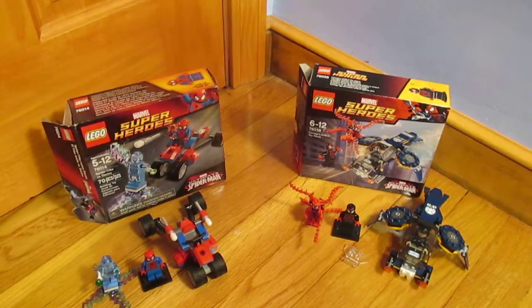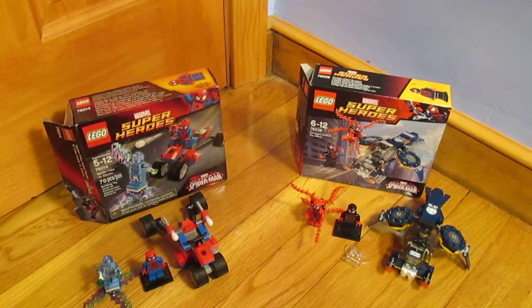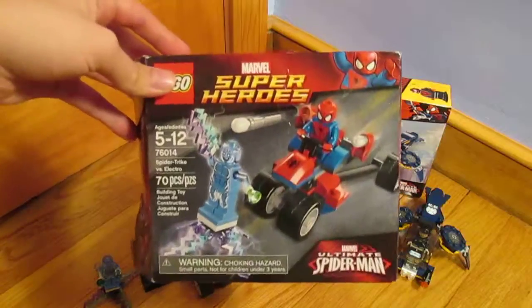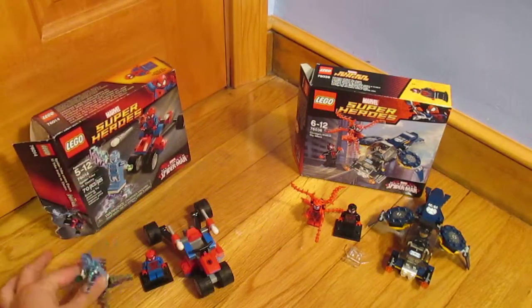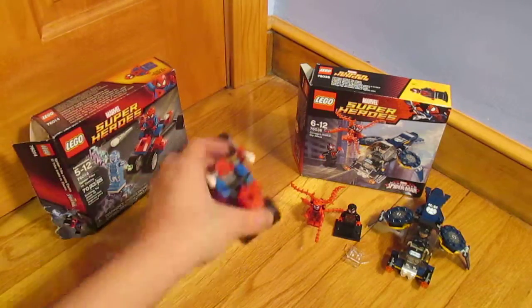Hey guys, this is 2WeMe here, and I'm going to be reviewing and comparing both small sets from the Spider-Man series, the new one and the original one. These sets both go for around $13 USD. The first one is called Spider-Trike vs. Electro, and it comes with Electro, Spidey, and the Spider-Trike.